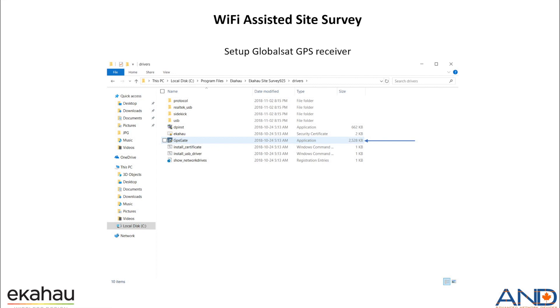Next, if you don't have GPS gate installed from the EkaHouse site survey into the laptop, you need to do that. Go to the local drive, Program Files, EkaHouse, the subdirectory of EkaHouse, and then Drivers. You can see the GPS gate application there, which we need to install.